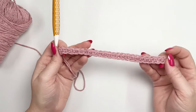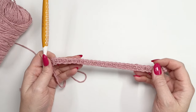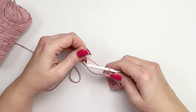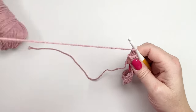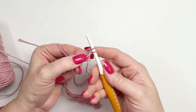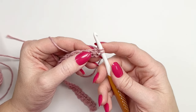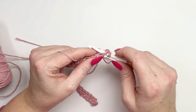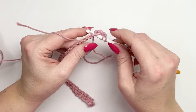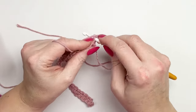I finished my row of single crochet and you should have 28 stitches in total. Now all we're going to do is chain one and turn our work, then working directly into that first single crochet we're going to work three double crochets — one, two, and three.